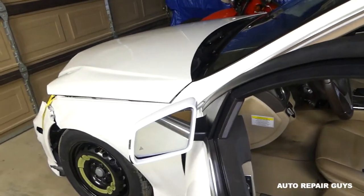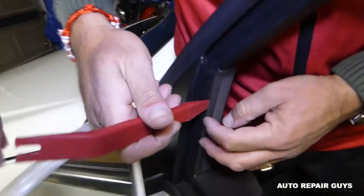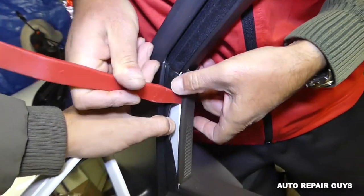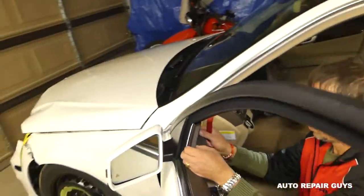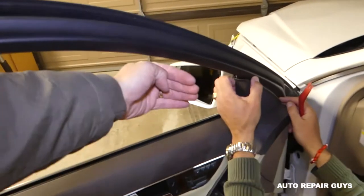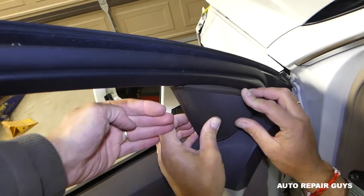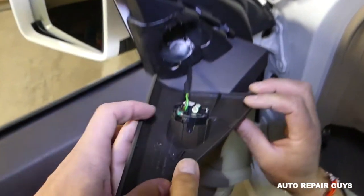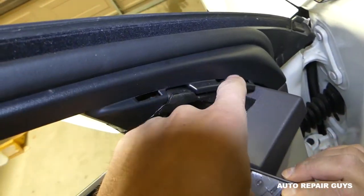Next, we need to remove the cover. With the window down it's really helpful. Use a plastic removal tool to move the seal out of the way, then pry the cap open and come this way at an angle toward the front. There are three clips — let me show you where they are: one, two, three, and they go into these holes.